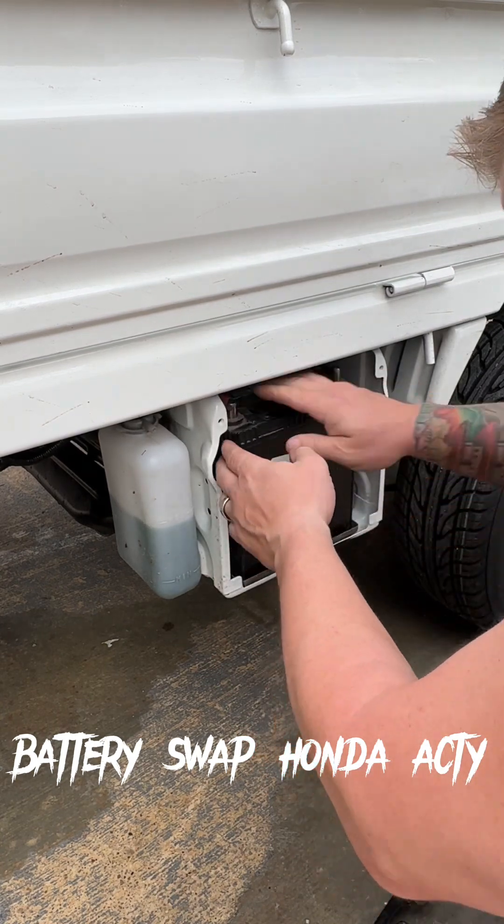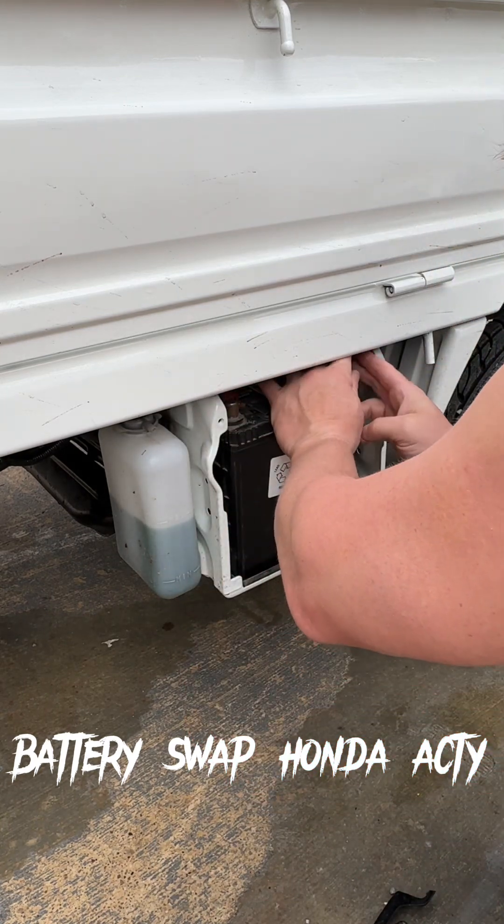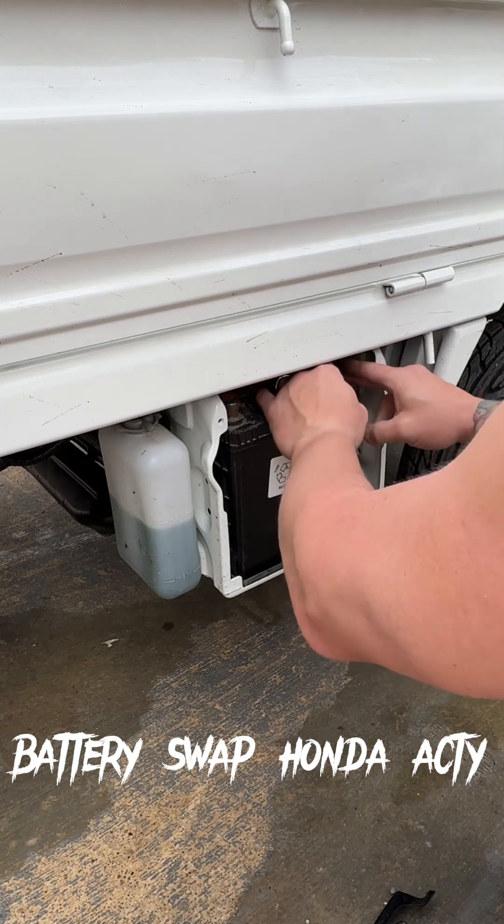That sucker slips right into that. It's a little taller, nothing major. Should be fine. I got a battery cover coming.